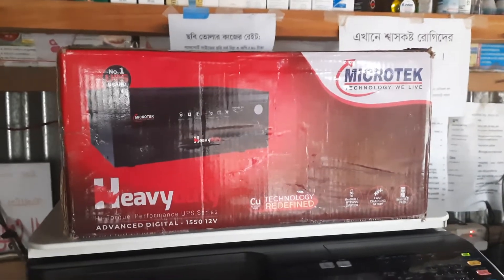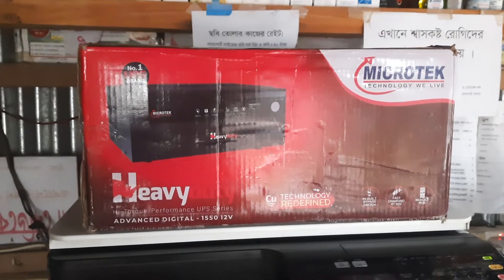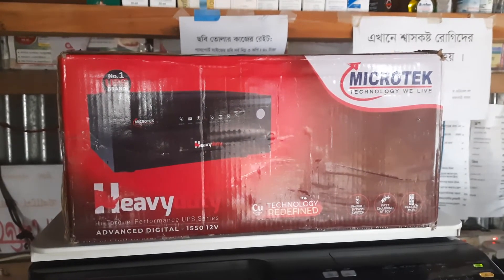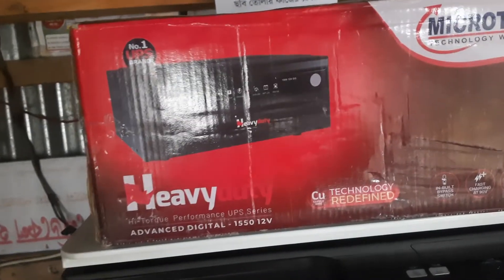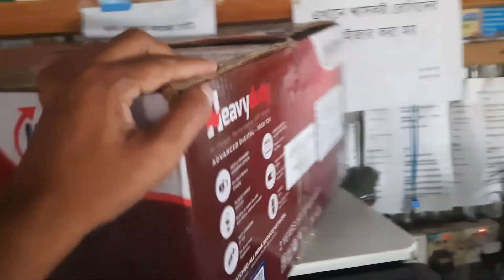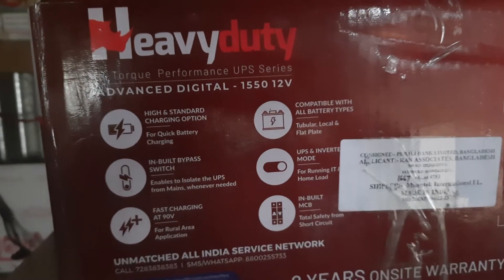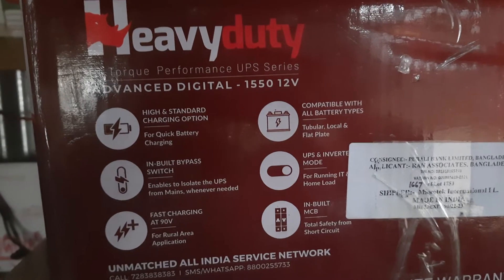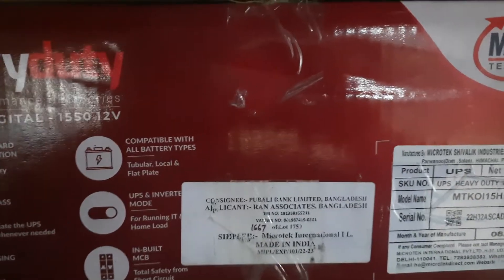Assalamualaikum. This is the Indian IPS, named MyQTAC Heavy Duty 155. This is a look at the inside and outside of the video. This is the new India in Bangladesh — an advanced digital machine with high standard charging option for quick battery charging, and an in-built bypass switch. The current voltage is less than 90 volts for IPS charging.